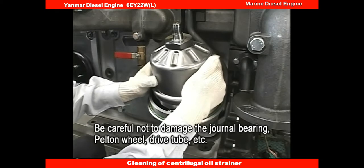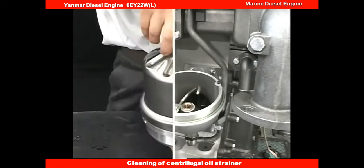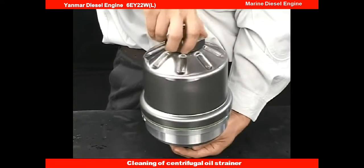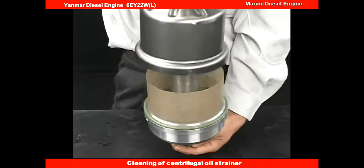Remove the rotor assembly inside. Loosen the rotor cover nut and disassemble the rotor.